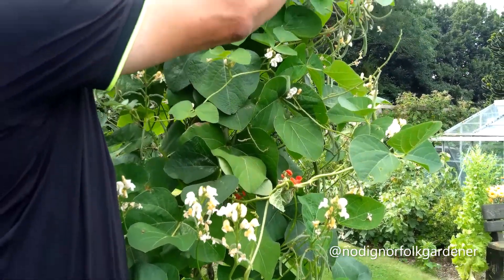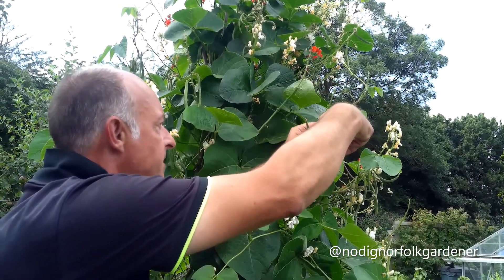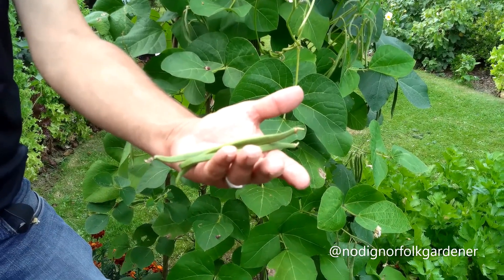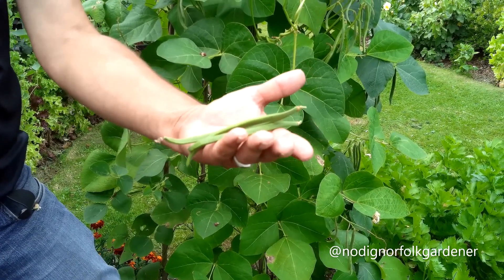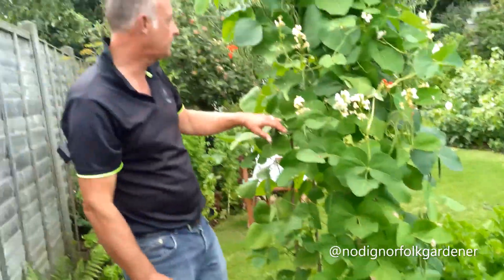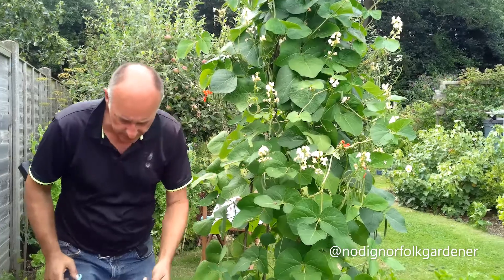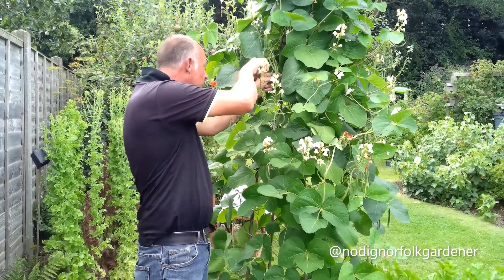I'm going to harvest some of these, and this is the sort of size that I like to harvest them — they remain stringless and there's no bean in them yet. Some people do like to let them grow on and produce their beans, and that's good because you can store the beans and use them as pulses over the autumn and winter period. We don't do that; we use them as a green vegetable in the form you see them in now. Just like the French beans, it's a question of coming out here and picking the ones that are the size you want. It's one of the great things about growing your own — you can determine what these beans are going to look like and how you wish to eat them.